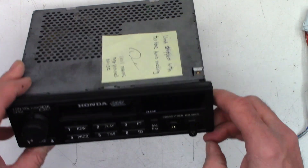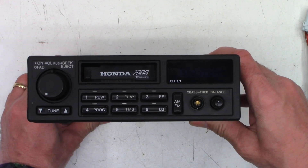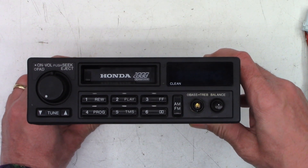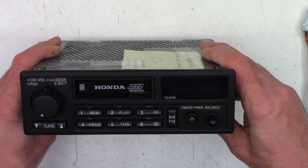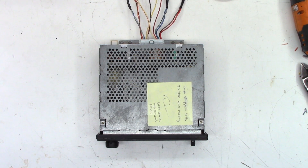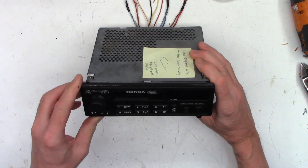Let's take a look at this thing. Honda 2000 with Dolby, with a little clean light there. So let's go ahead and hook some power up to it, hook it up to some speakers and see what actually happens. I've got four speakers connected to this unit. I'm supplying 13.8 volts with current limiting set at 2 amps. So let's go ahead and turn this thing on and see what happens.